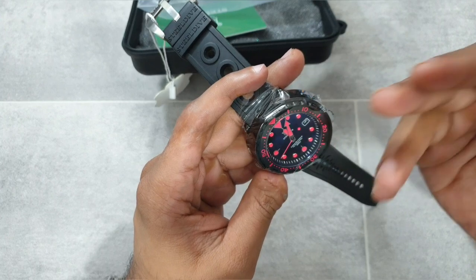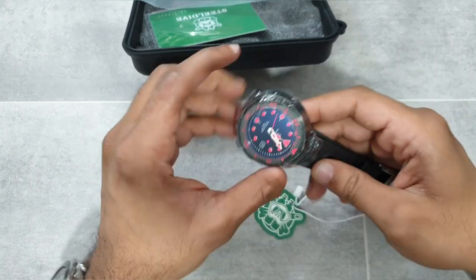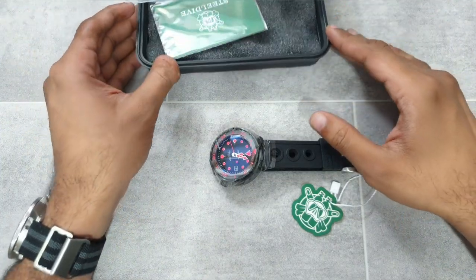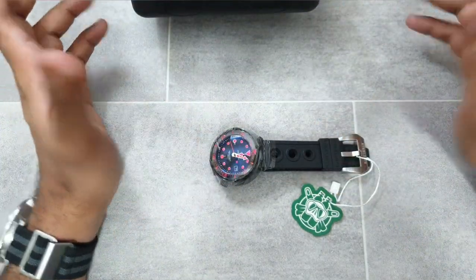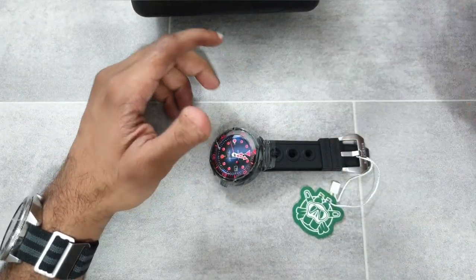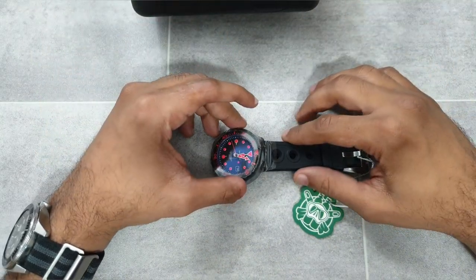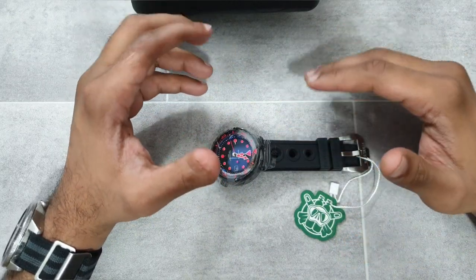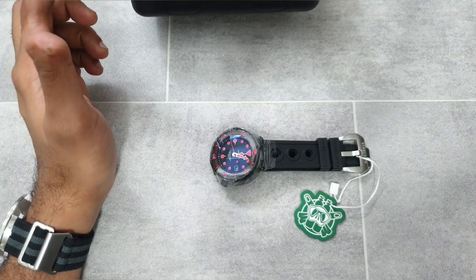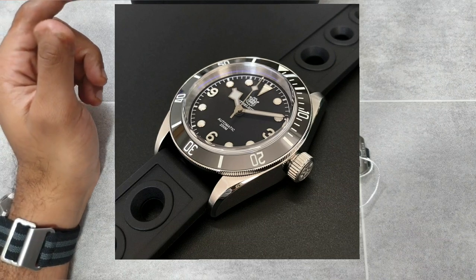On the hands, dial, and bezel insert. If you're wondering why I haven't reviewed any Steel Dives recently - when I was going through their core products they were killing it, making new models every other day. But since then I think they've died down quite a bit, and for me personally the latest models haven't really hit that spot. They did a Black Bay homage which was a bit meh.